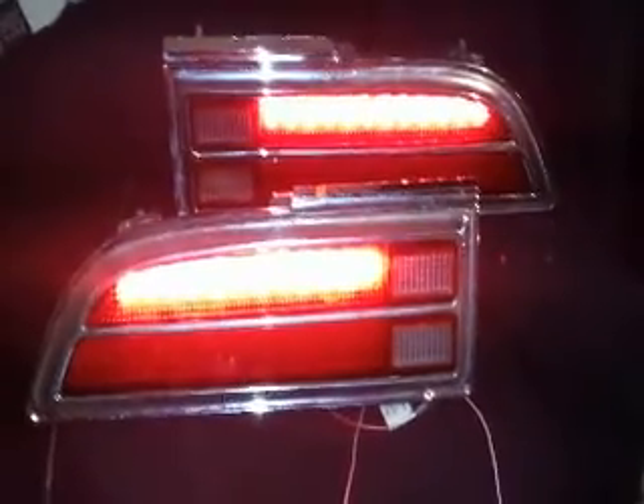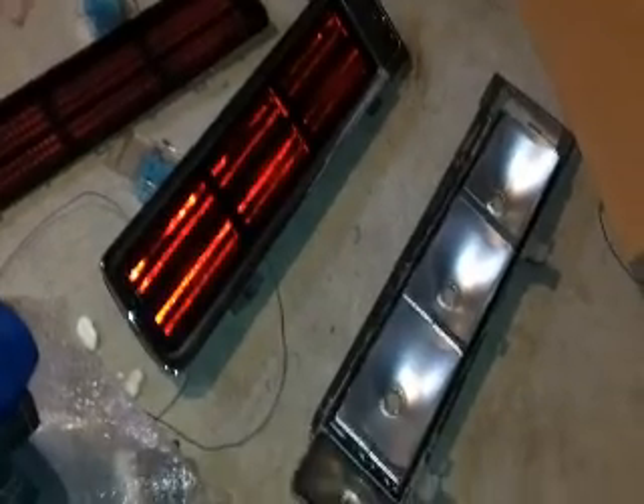Stay tuned for other cars I'll be doing, like the Chevy Caprice or whatever else — cars I decide to go with. You've already seen how the Cutlass lights look lit up. You can go back to my other videos; they still haven't changed. I'll be coming up with a different look for the Cutlass lights real soon.